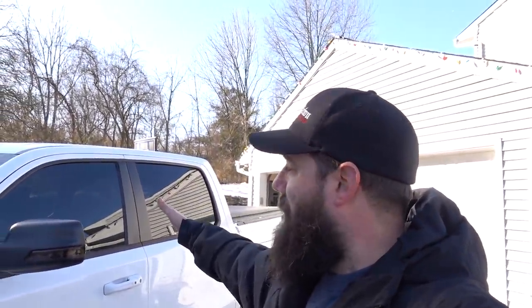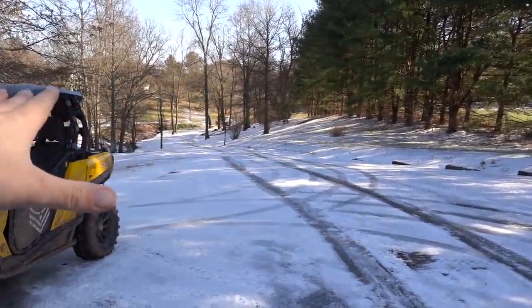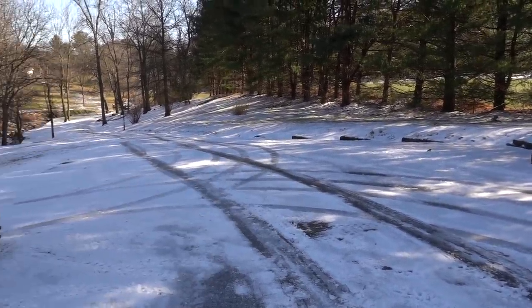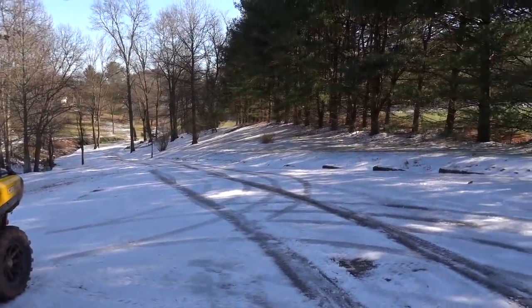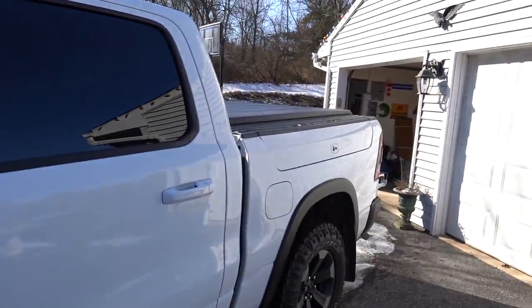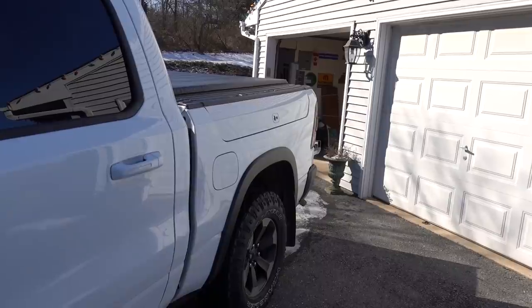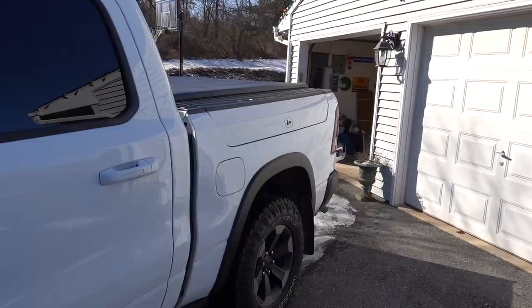Welcome to Hammerdown Motorsports. If you guys are new to the channel, my name is Steve Fast. Behind us we have the 2019 Rebel. As you can see we do have a little bit of winter weather going on — this is the best I could plow after the freezing rain kind of locked in all the snow. We don't get a whole lot of sun on our driveway so it is a bit of an icy mess. But we do have some stuff to load up in the back of the truck for the next stage of this build.